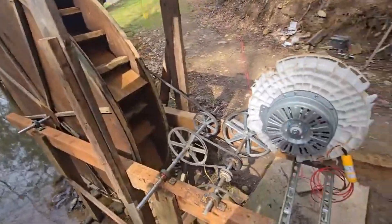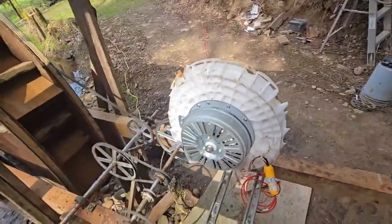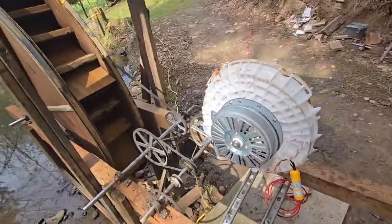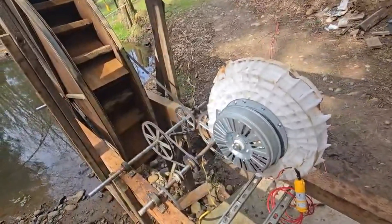With that spinning easy, all I get is about 280 to 320 RPMs out of this motor. I'm going to need 500 to 800 RPMs to get any power out of it.